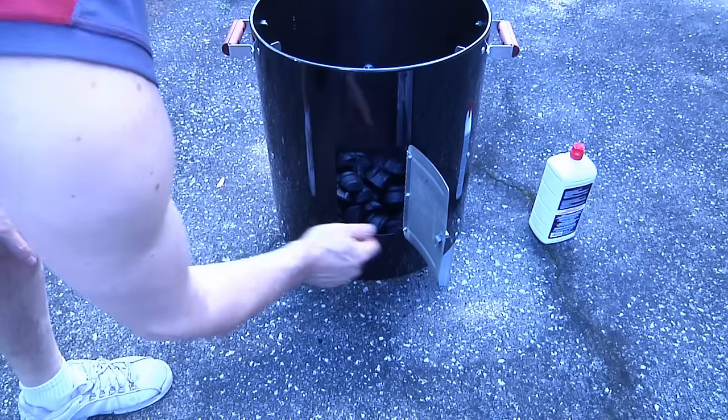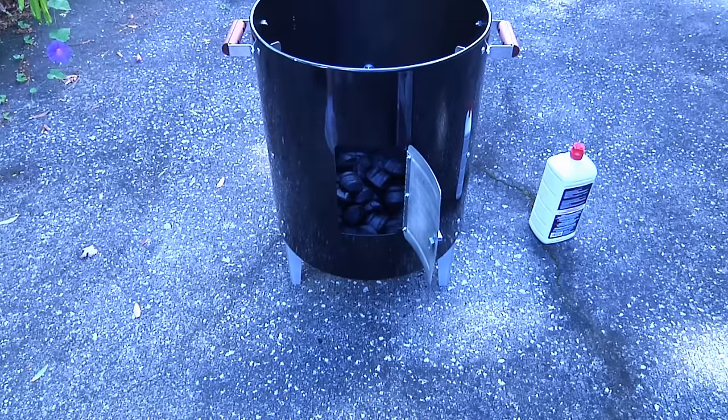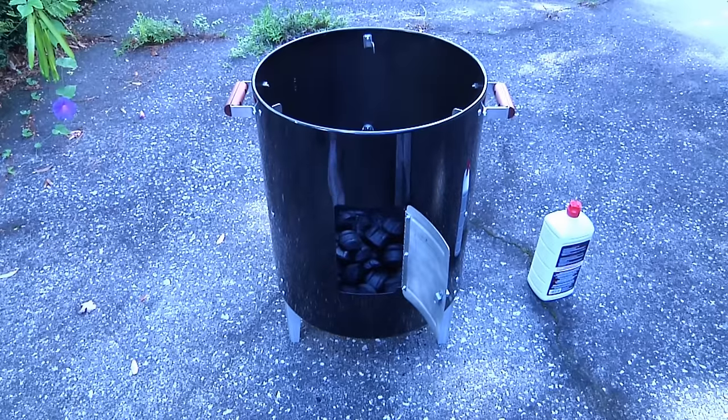That door is for two things. Number one is to control the draft, so before we light it we're going to open that up. Also, once you get this thing started, the only thing you're going to open will be the little hatch. Because once we put the drip pan in and fill it with water — if we're letting this thing smoke for six or eight hours — we'll need to check that we haven't drained it dry. Once you put the meat on and close it up, it's set it and forget it.